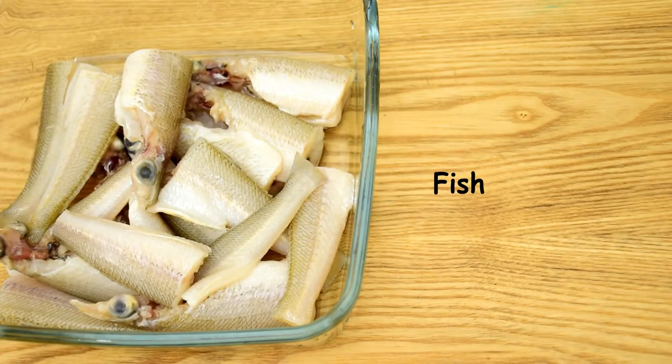This is really going to be spicy, but you can adjust the spice level according to your taste. Without any further delay, let us quickly jump into the recipe. Here I have 500 grams of fish — I have taken 500 grams of lady fish and cleaned it up really well. You can take any white fleshed fish like pink perch.